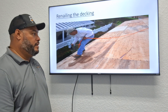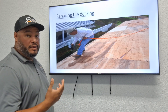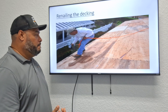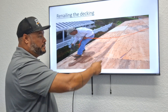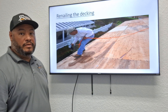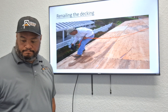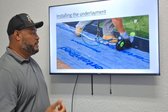Once they have the roof bare, they're going to re-nail down the decking. Per Florida code, they have to re-nail every six inches as part of the drying inspection. They'll go with their nail gun on the truss and make sure every single piece of plywood is nailed down every six inches per code.